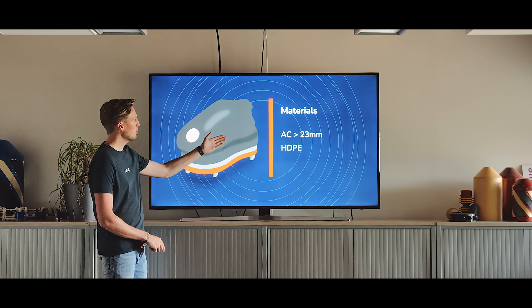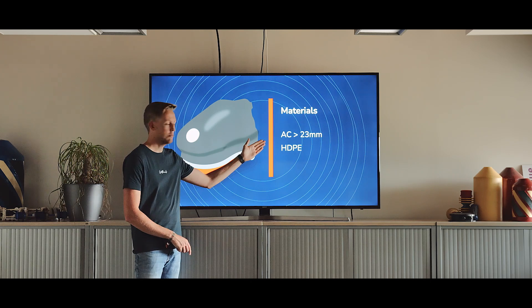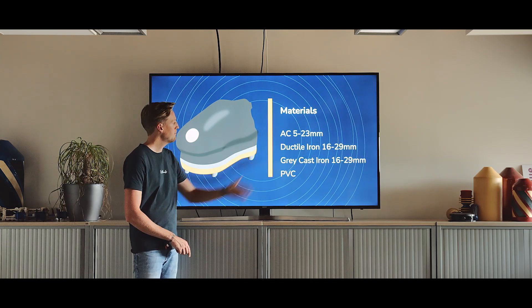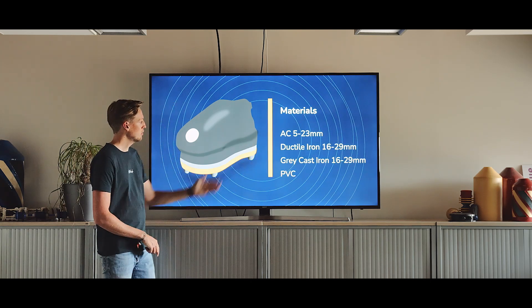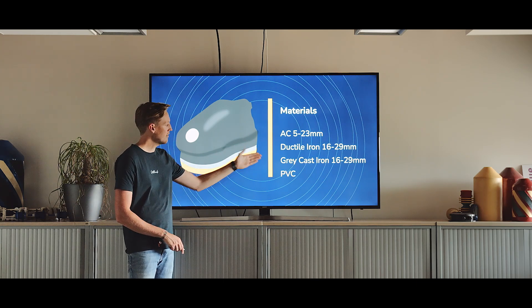First of all, the red one. This one can be used on the materials AC, asbestos cement, and HDPE. Then the yellow one, which can be applied on AC, ductile iron, gray cast iron, and PVC.